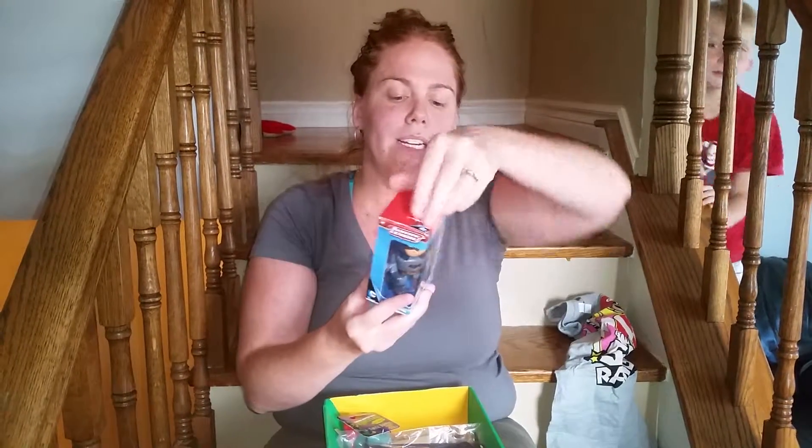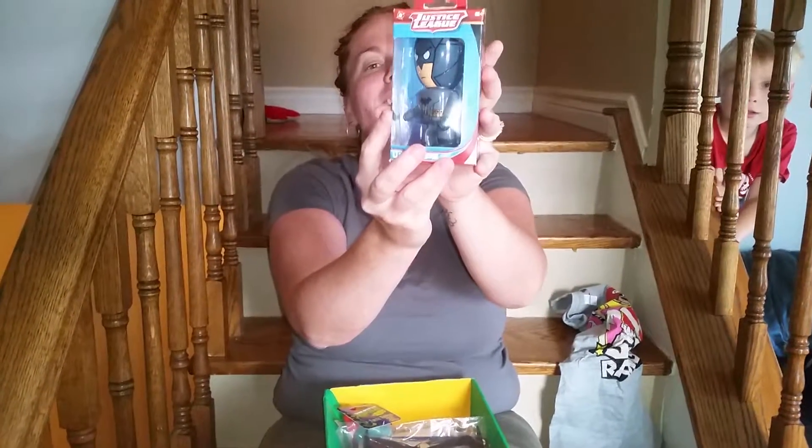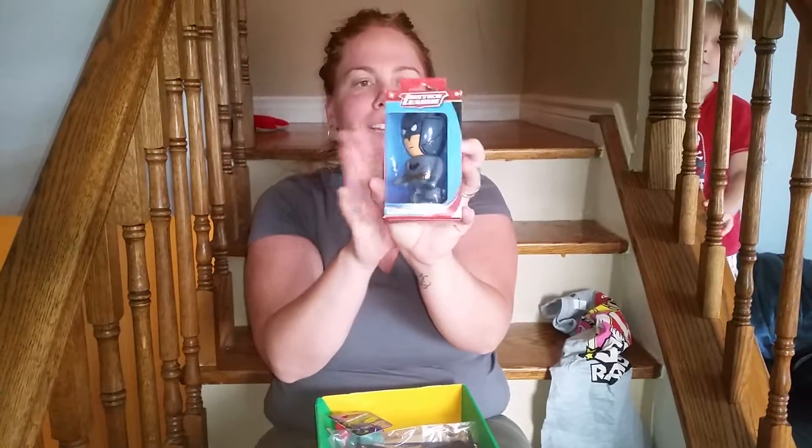Second thing — Justice League little wind-up. Everyone that I saw got the Flash, and I got Batman. I'm really happy about this.